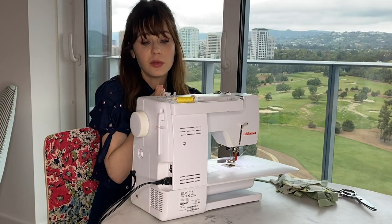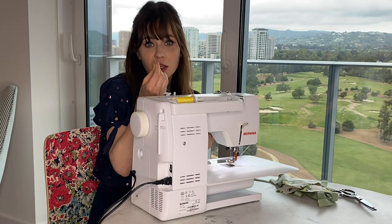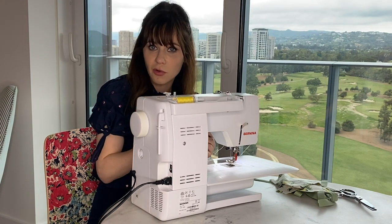Make sure if you like to lick the thread like I do, you've washed your hands carefully before you do that. And I have.